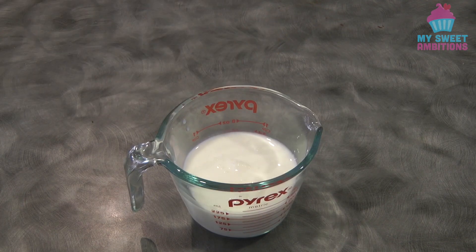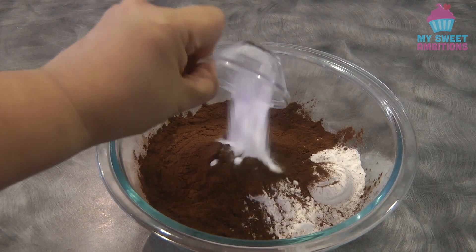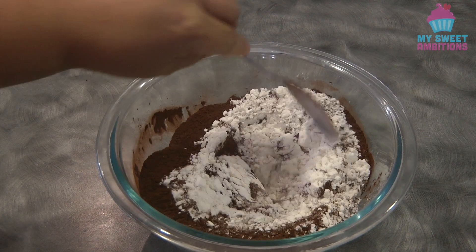To begin, combine the white vinegar and the fresh milk. Give this a mix and then set this aside. Also, combine the plain flour, the Dutch processed cocoa powder, the baking soda, and the salt. Give this a mix and then set this aside.